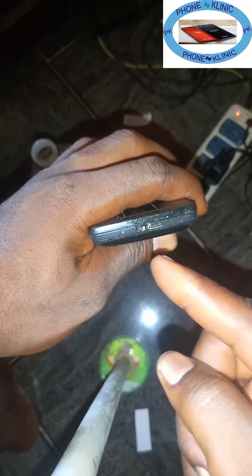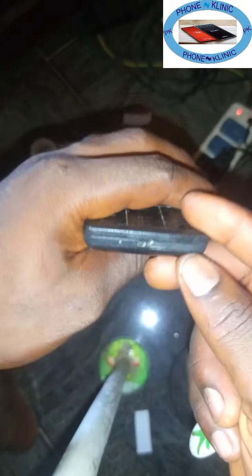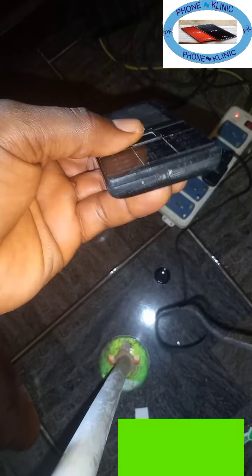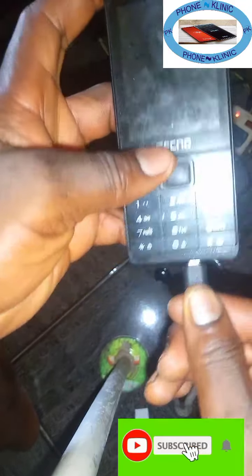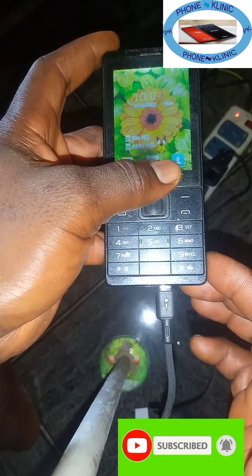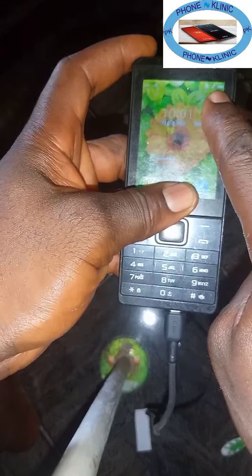After brushing like this, you blow it with your mouth. You can see it's clean now. So now we are going to test. After brushing like this, we are going to test our charging port again. Here is the charger — plug it in, let's see. Charger connected — you can see that it is now reading.